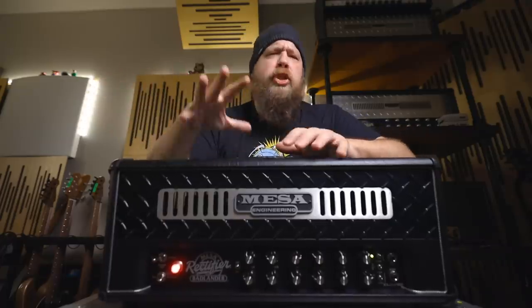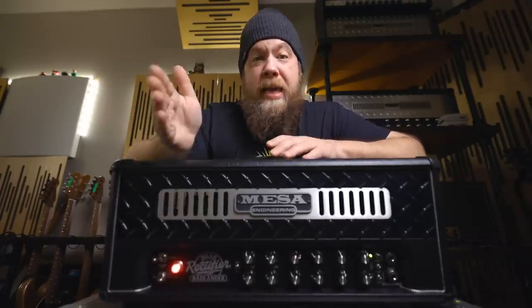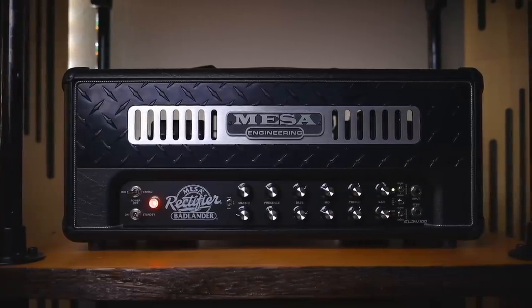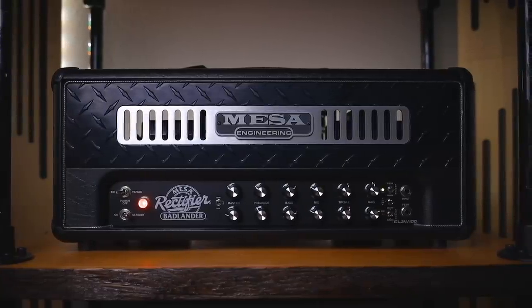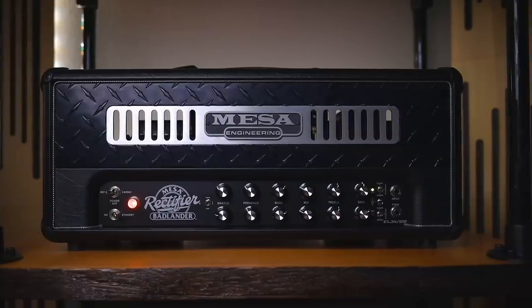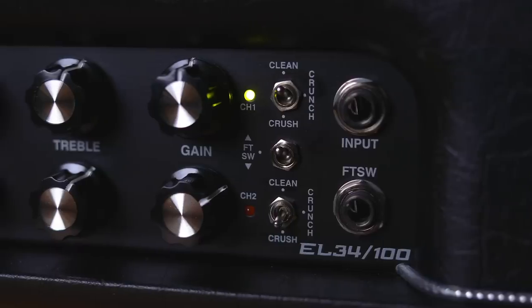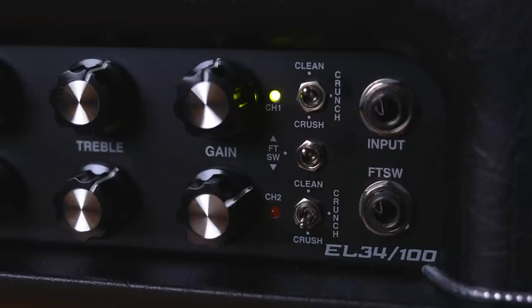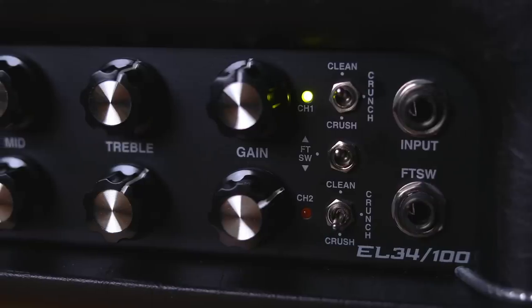First let's zoom out a little bit. This is a 100-watt amplifier that is two channels, just like the original two-channel dual rectifiers — kind of going back to that old layout that everyone loves and is comfortable with. However, both of the channels on this amplifier are the same, taking the channel cloning that the original amplifier introduced to another level.